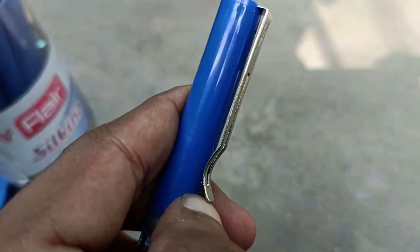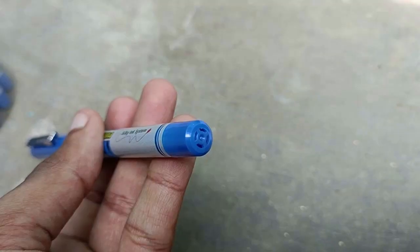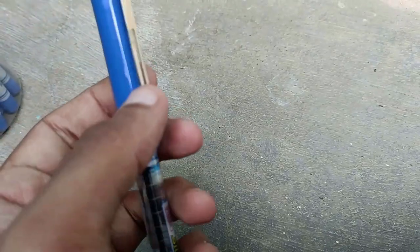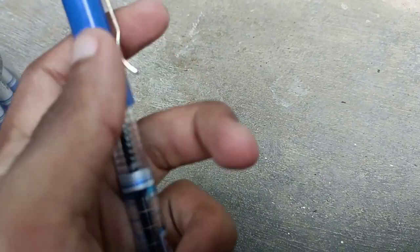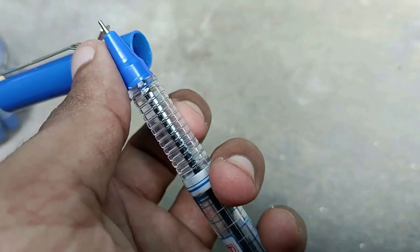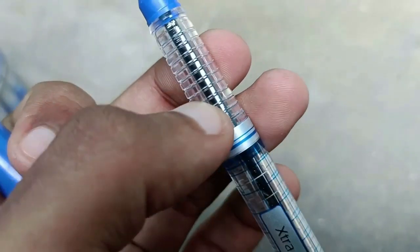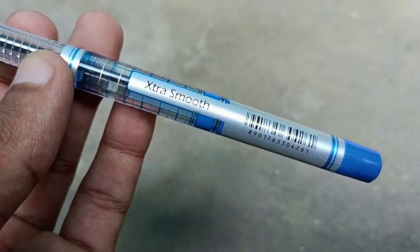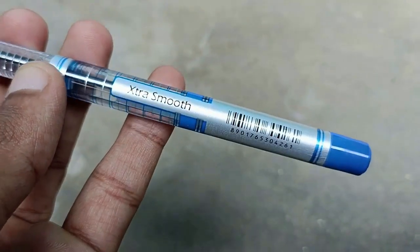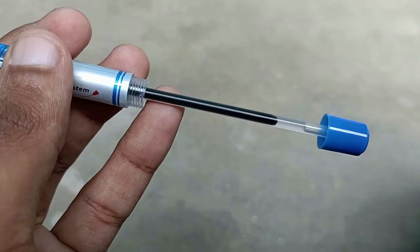The ink flows really well. The cap quality is fine — stainless steel, looks neat and good. Very simple design and you can easily refill the pen. It doesn't have a cushion grip, but gives a solid, comfortable grip. Easy to use — not slippery, just smooth.